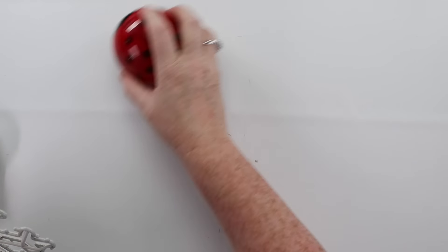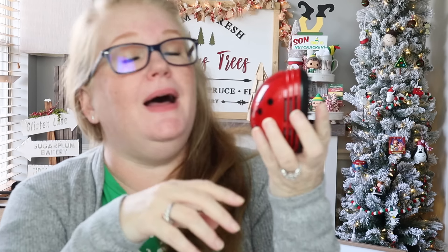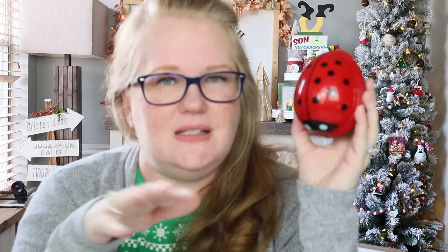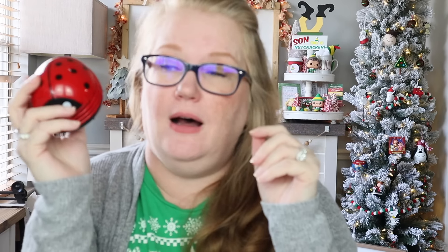We are down to my top three. Coming in at number three is my tabletop ladybug vacuum — this thing is a workhorse. This is actually my second one; after five years my other one died, but that's because I was trying to suck up large pieces of branches from florals, so I pretty much killed it myself. For under ten dollars, this will suck up glitter, fuzz, sanding dust — everything. It works great, and if you have small children, get one and make them clean up after dinner!